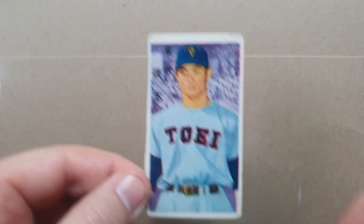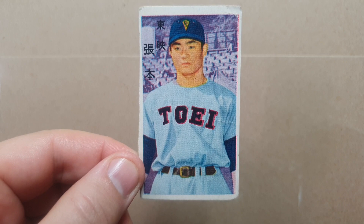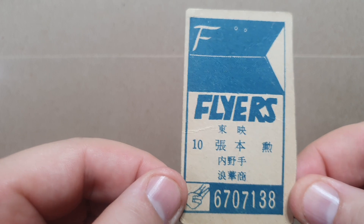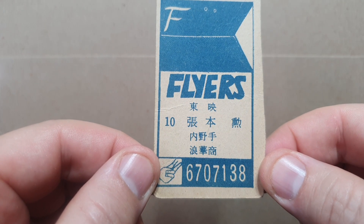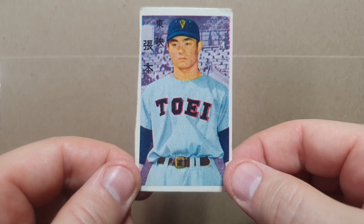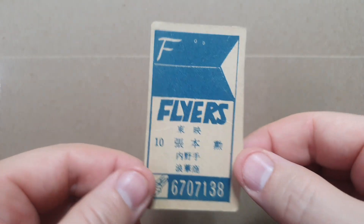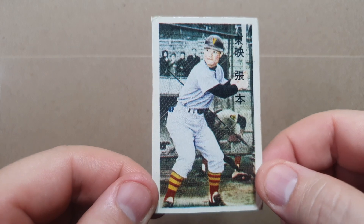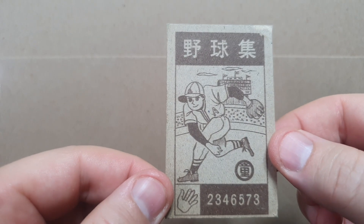Now we're getting to one of my favorite parts of this purchase. This is a 1959 Doyusha team name back — saw the color and bordered front — a mango of Isao Harimoto. This is one of his rookies from 1959, JCM 30B, number 670-7138. He has the most hits in NPB history. Next, this is a JCM 35, 1961 Doyusha blue cartoon, also Harimoto, number 234-6573.